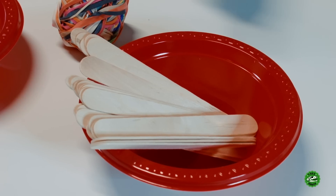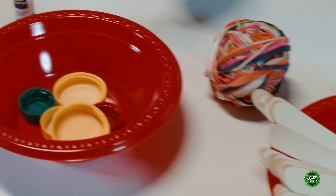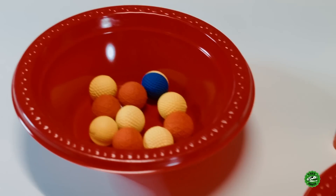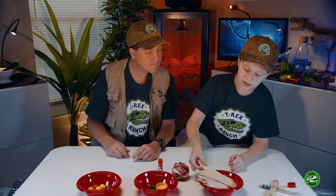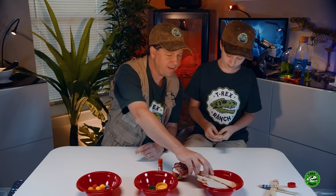What do we do? What do we need? Okay, so you need popsicle sticks, bottle caps, cedar balls, rubber bands, and glue. You need seven popsicle sticks.